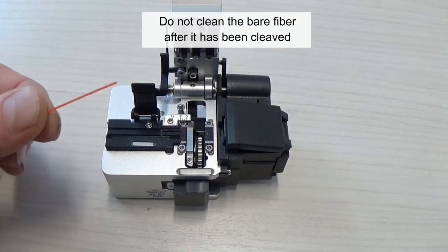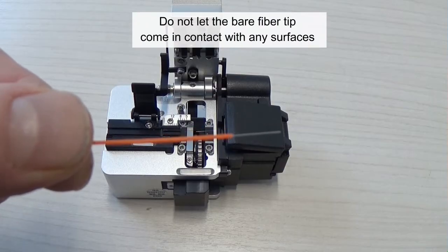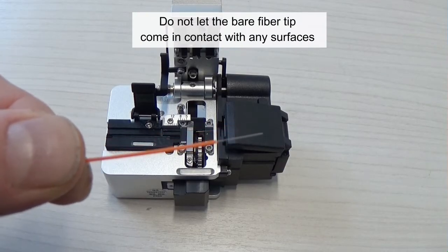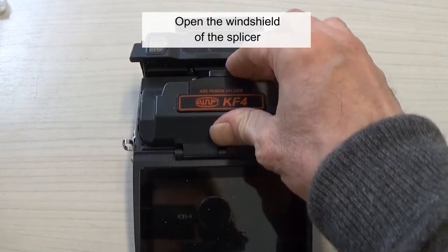Do not clean the bare fiber after it has been cleaved. Don't let the bare fiber tip come in contact with any surfaces. Open the windshield of the splicer.